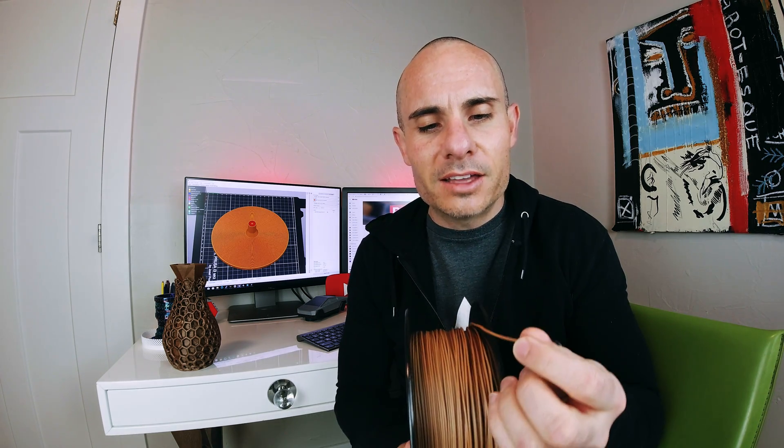This filament has about 30% or so wood fiber mixed inside the plastic material. So when you print it out, you get a nice wood finish and texture. The other cool thing is you can actually sand and stain it. What we have here is the final product — this is after it's been sanded and stained. Let's check out the process and see what it looks like.